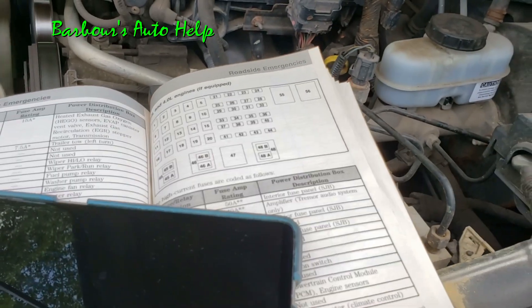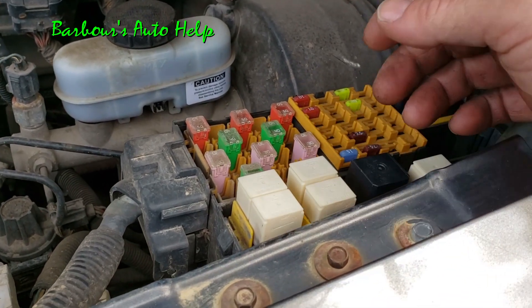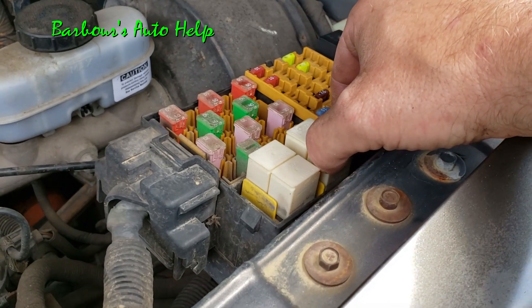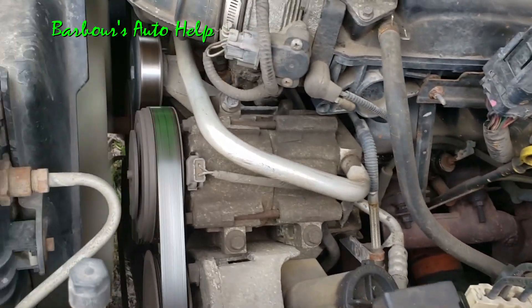I determined that these two would be good to swap, because it doesn't matter if you pull your washer pump relay anyway. I touched my AC compressor relay — you can hear that — I'm just wiggling it.